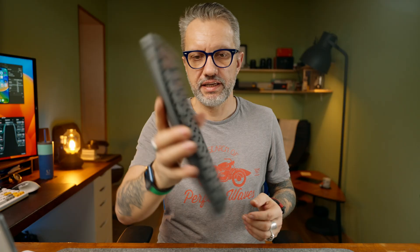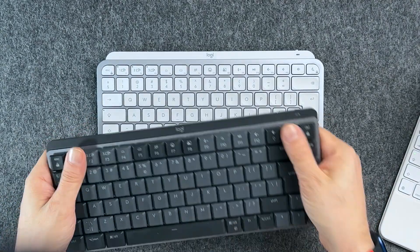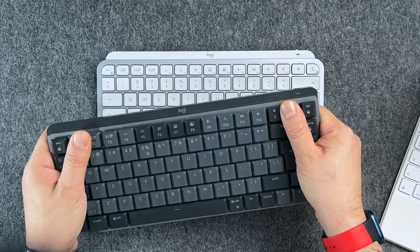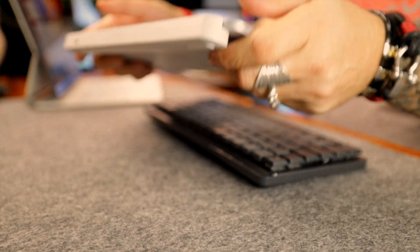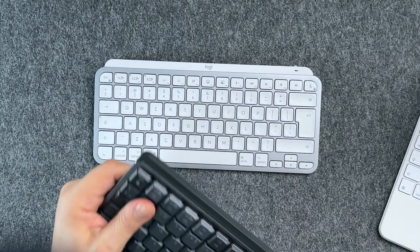The MX Mechanical is made from recycled aluminum and has no flex at all. MX Keys has a little flex and quite a bit more plastic in it. Both feel like solid, high-quality keyboards, but choose the MX Mechanical if you want something more durable.